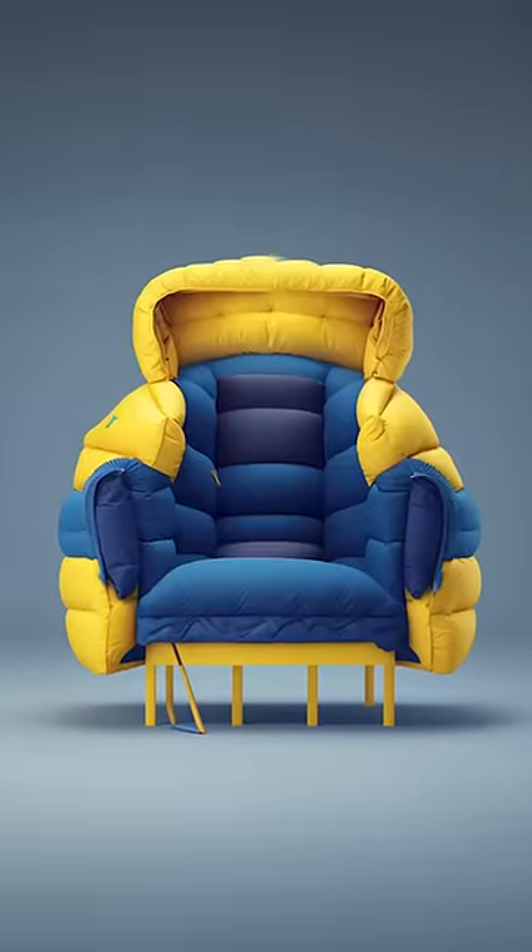I've got this idea that I want to build a chair that's also a jacket, and I want it to come out looking something like this. I think it's going to take woodworking, 3D printing, and sewing to bring this idea to life.